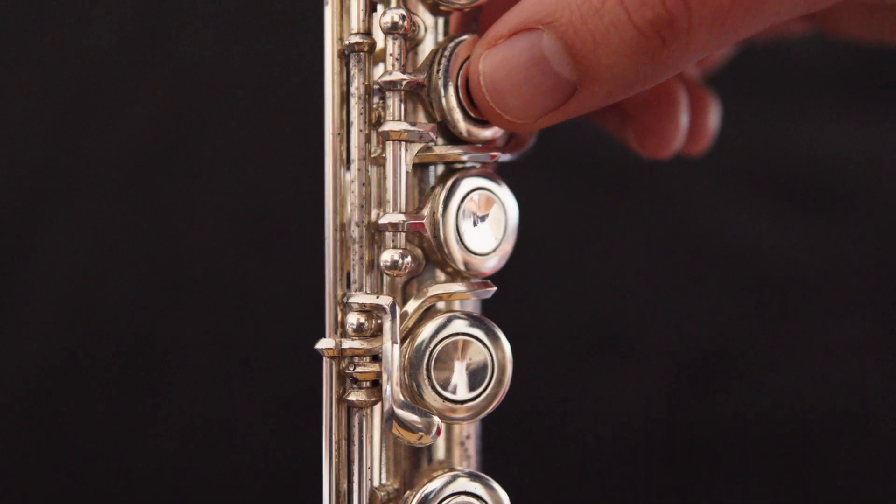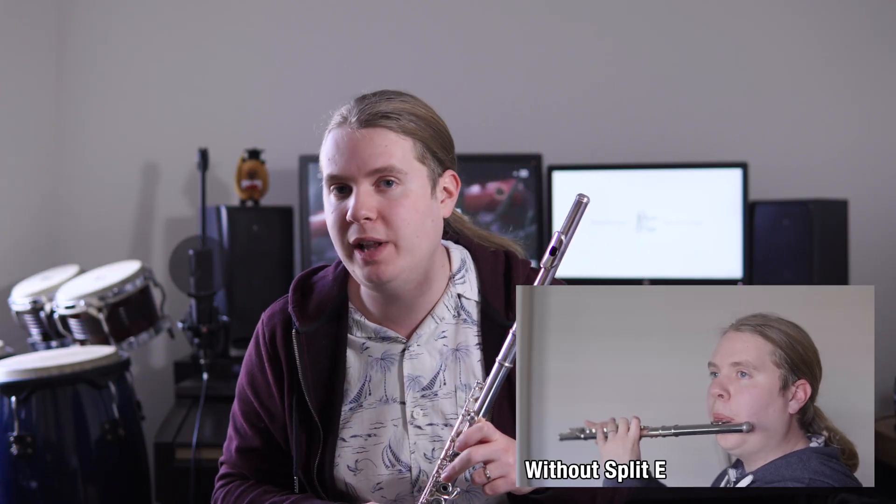For most notes, this doesn't actually do anything, as the G sharp key is also pushed down by the G key. But for E6, having the extra key down makes the note much easier to get out, particularly to get out clearly. And while historically having a split E mechanism was considered somewhat fancy, these days almost every single respectable beginner flute has one.